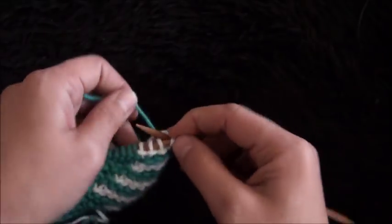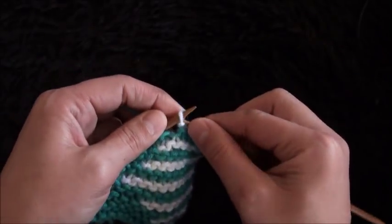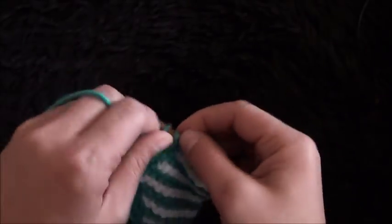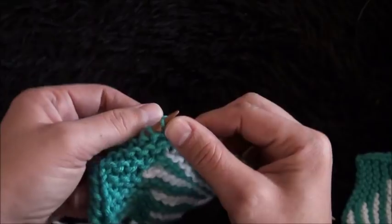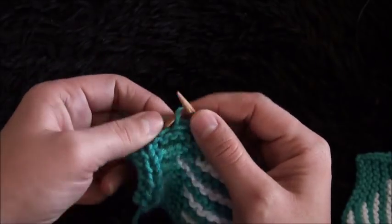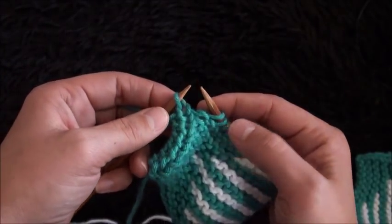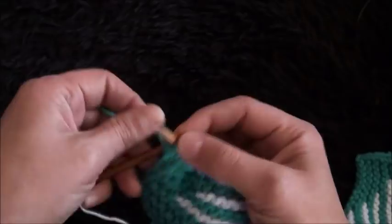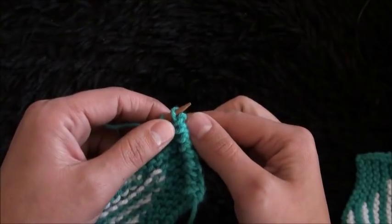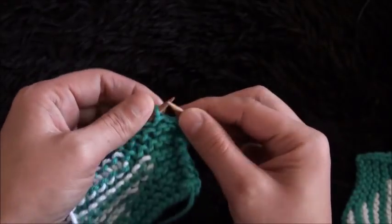I'll knit the rest of the stitches until I have only two stitches left. Now that I have only two stitches left, I'll knit the first stitch, then purl the last stitch, then purl the first two stitches, then knit all the stitches throughout this row.